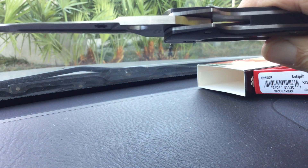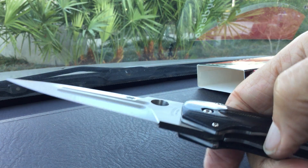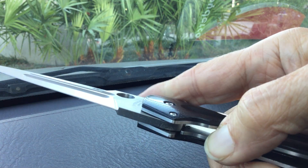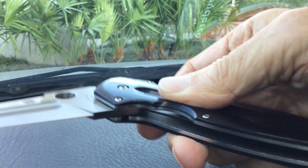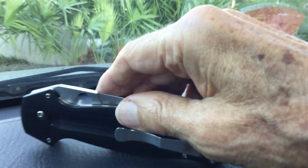It's a single edge, so there's no sharpness on the spine — just on this edge. It's a liner lock here, and when you push down the liner lock to close it, you're closing down on the sharp edge of the blade. So that's the Spyderco Schempp.